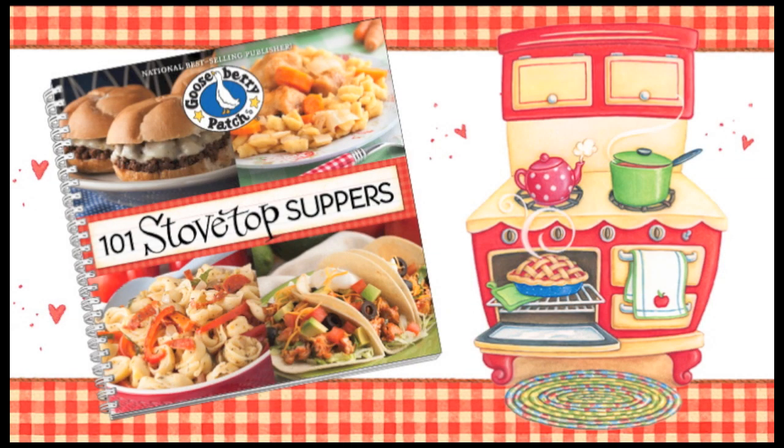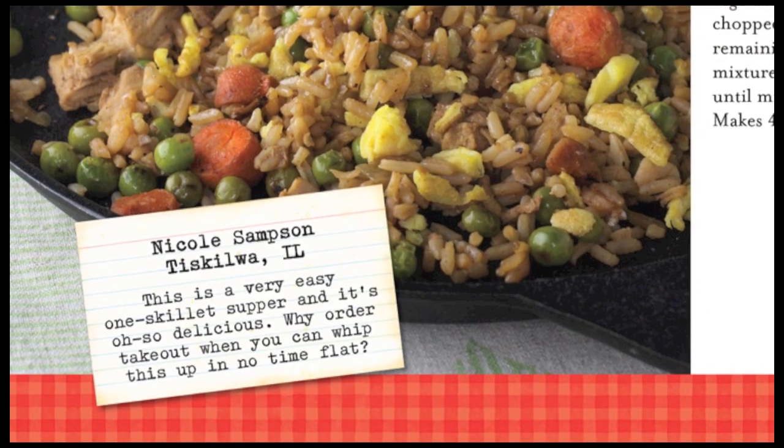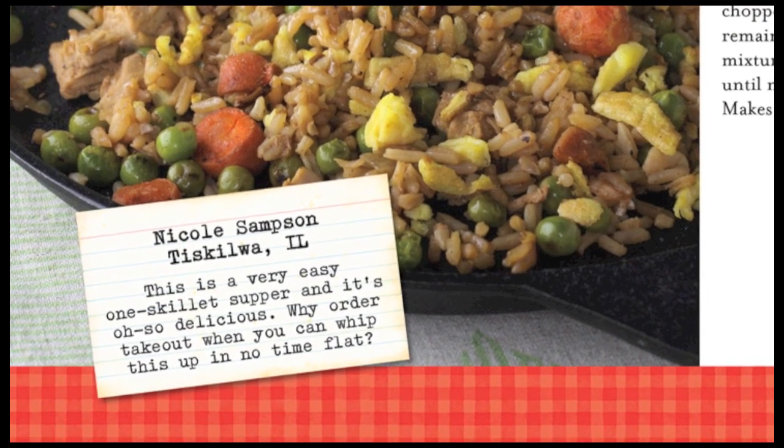Hi, I'm Vicki. And I'm Joanne. Welcome to our Gooseberry Patch Kitchen. Today we're going to be making some delicious skillet chicken fried rice from our 101 Stovetop Suppers Cookbook, shared with us by Nicole Sampson from Illinois. Nicole says this is so simple and easy to make — why order takeout? And I agree. So let's get started.